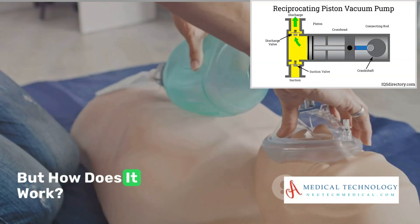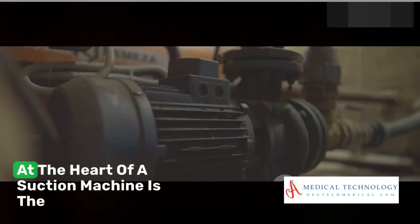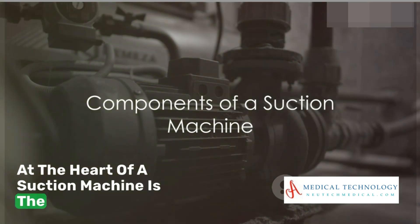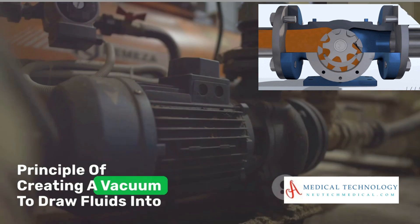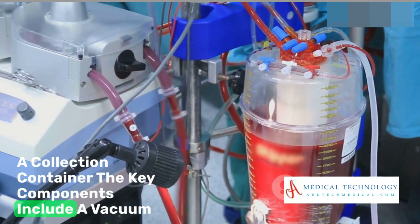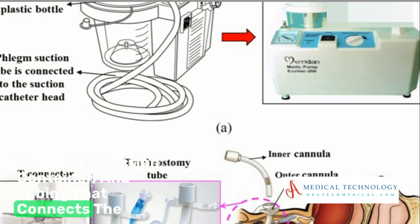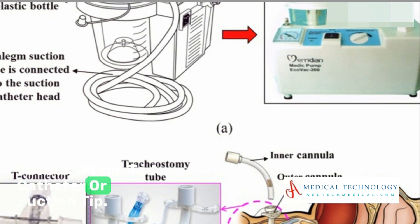But how does it work? Let's dive into the fascinating world of suction machines. At the heart of a suction machine is the principle of creating a vacuum to draw fluids into a collection container. The key components include a vacuum pump, a collection container, and tubing that connects the vacuum pump to a catheter or suction tip.